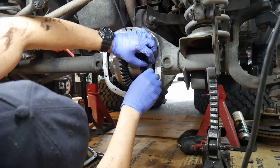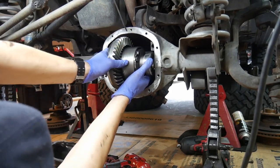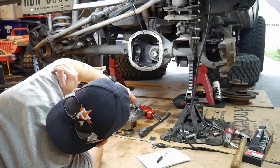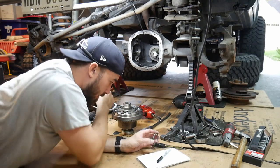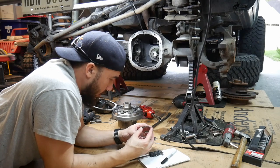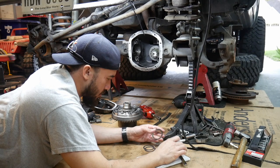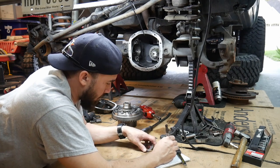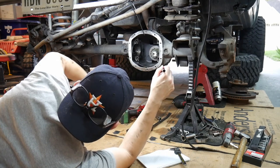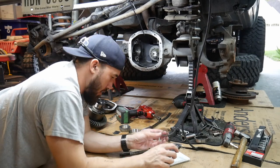Ultimately what I'm going to do is pull a couple thousandths worth of shims out of the left side — the left side on screen — and add them to the right side. That's going to give me some backlash. I'll reinstall the diff and see what backlash number I end up with. The rule is whatever you take off one side you have to add to the other. It's not that hard — you'll just have to do it a couple of times to get the number you need.